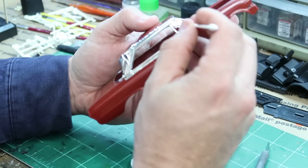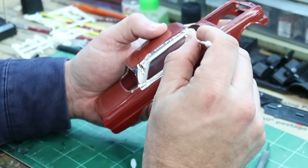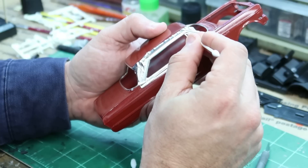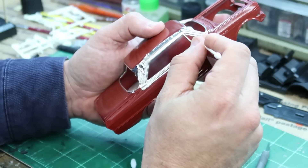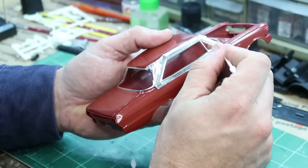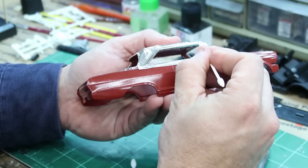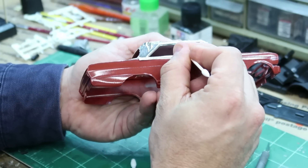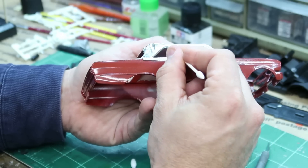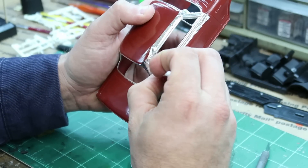I'm using these smaller pointed ones for this quarter window, rolling those edges around. And then for the finer detail — as far as the creases — you can use these stiffer ones and get up in there to get a more defined edge.